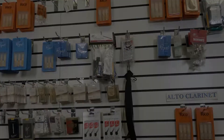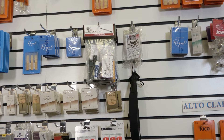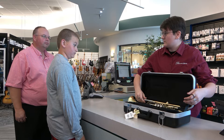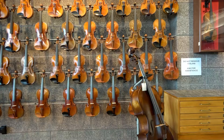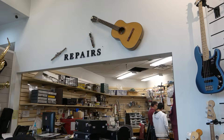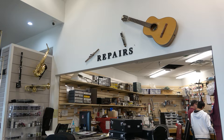Every penny you spend renting your instrument goes into your personal account. Should you decide to purchase your rental instrument, we'll apply 100% of that rental money toward your purchase. If you decide to upgrade to one of our countless step-up instruments, we'll apply 60% of that rental money toward the upgraded instrument. We never charge interest fees during your rental, nor do we cancel your free interest benefit if you miss a payment. We want this process to be easy and fun, so you can enjoy a long and happy relationship with Riverton.